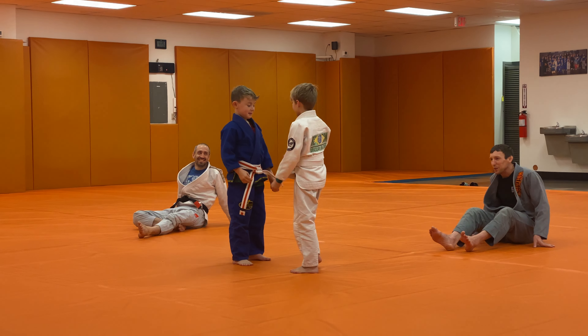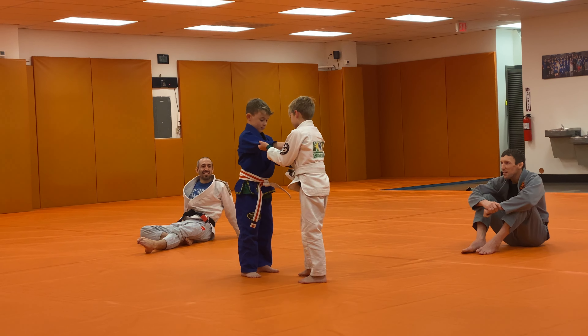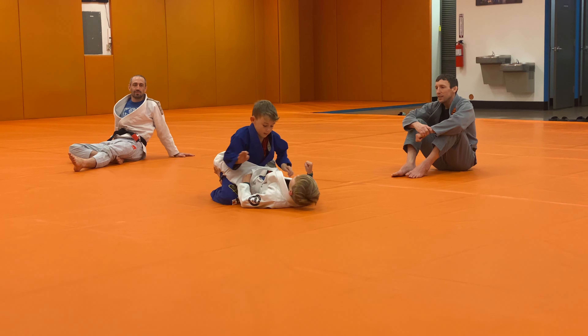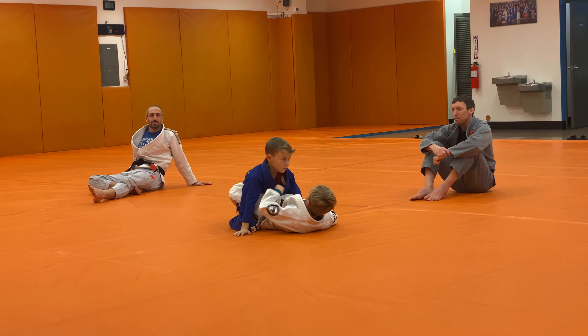George, go ahead and make your grips, guard pull. Nice, hands on his belly. Alright, let's move his hands, go for the hip bump sweep.